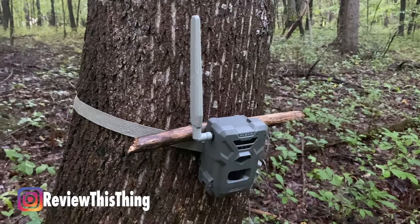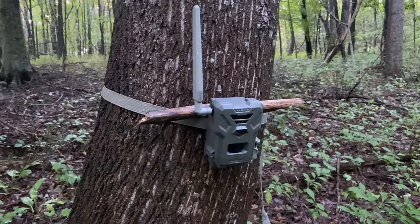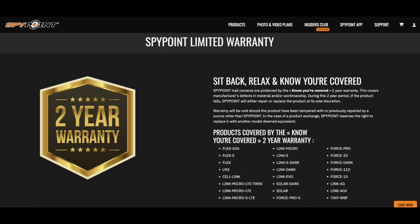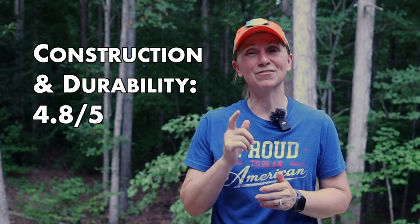As far as durability, we've only had it in the woods about six weeks because that's about as long as it's been on the market. We've had several SpyPoint cameras — some are two or three years old and still going strong, and some stopped working after just a couple months. So only time will tell. They do have a two-year warranty, and customer service, though it's a fairly long and tedious process, is really helpful. Overall, we've been pretty happy with construction and durability. We do wish the app kept your pictures longer, but we're going to give construction and durability a 4.8 out of 5.